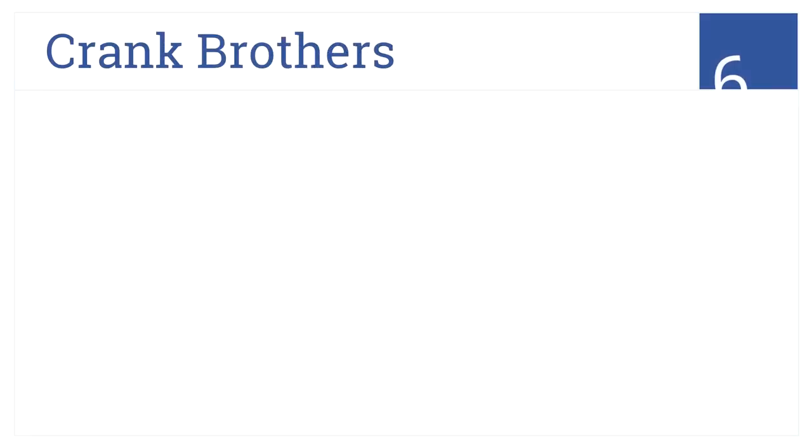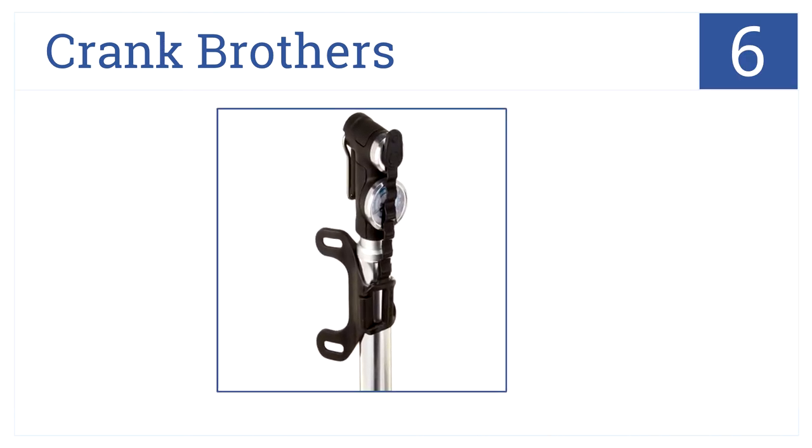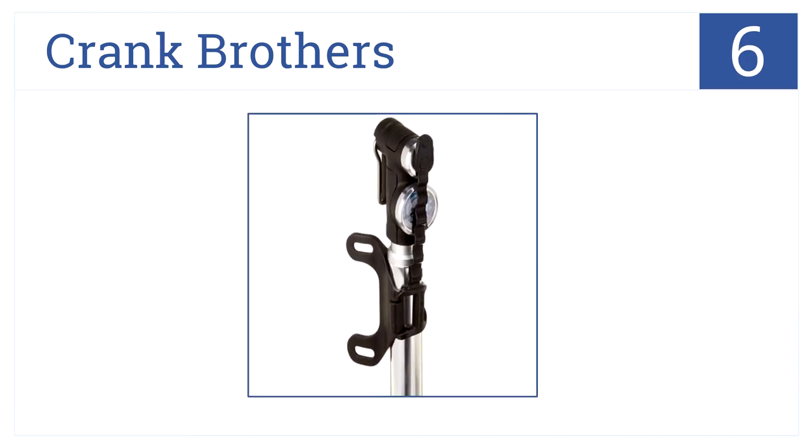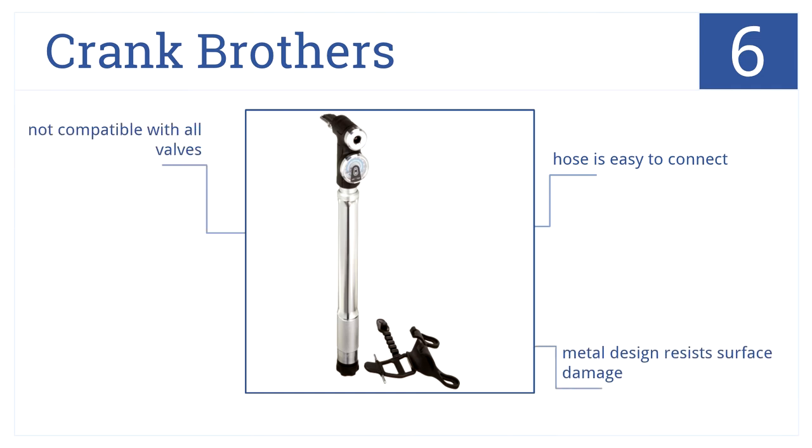At number six, the Crank Brothers pump has a compact body for easy transport and at the same time features a long handle for strain-free compression action. The hose is easy to connect and its metal design resists surface damage.